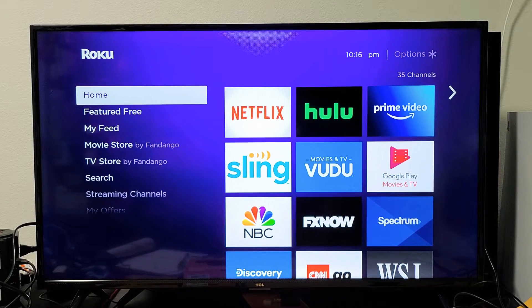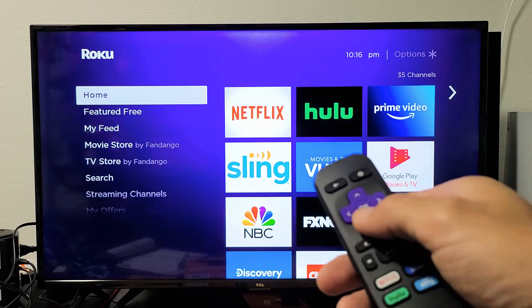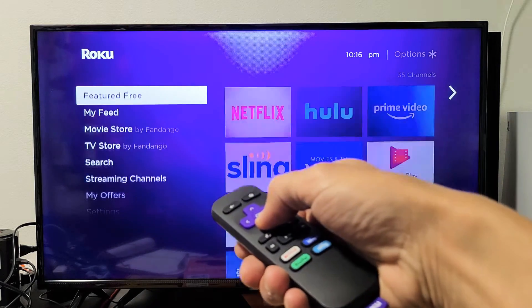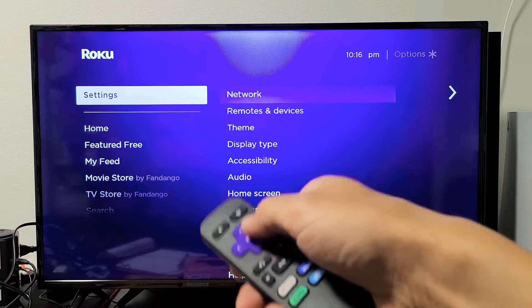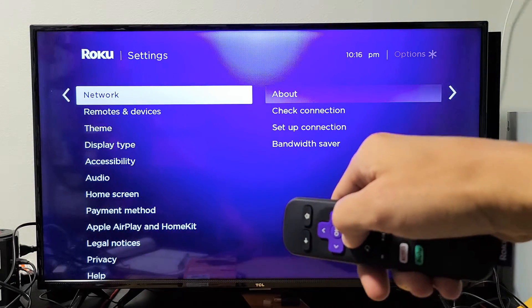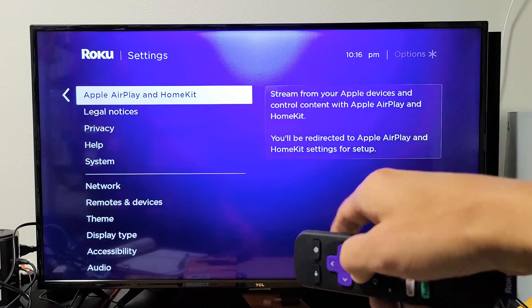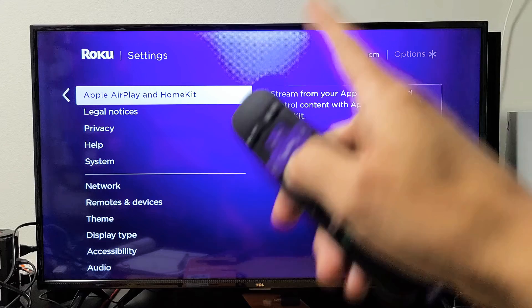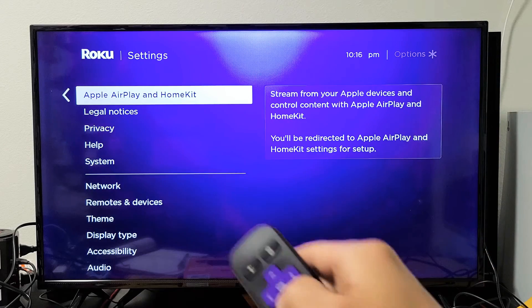The first thing is we have to make sure that AirPlay is turned on. Go to your home screen, click on the Home button, then go down to Settings and move over to the right. You want to go down to where you see Apple AirPlay and HomeKit. If you do not see this, do a quick software update and then check back to see if you have it.